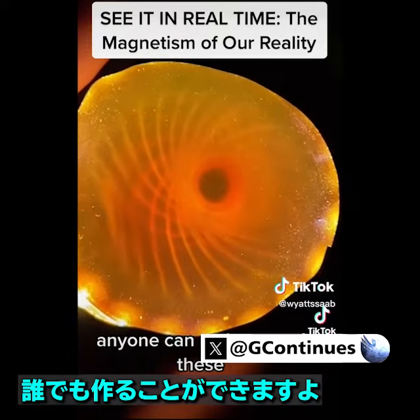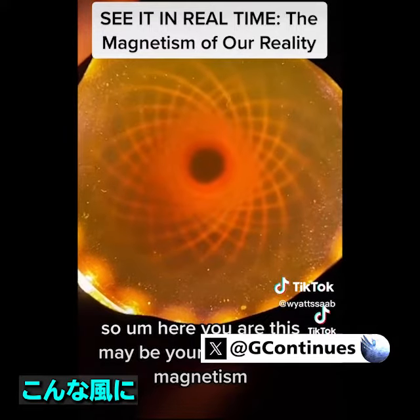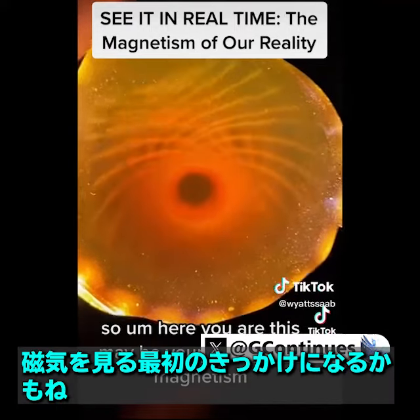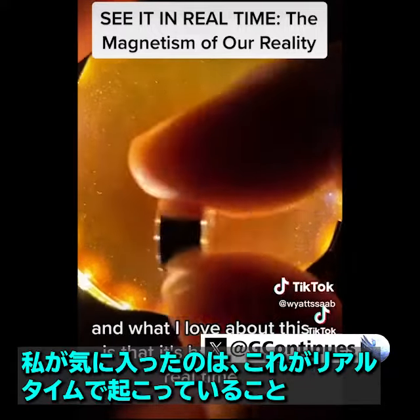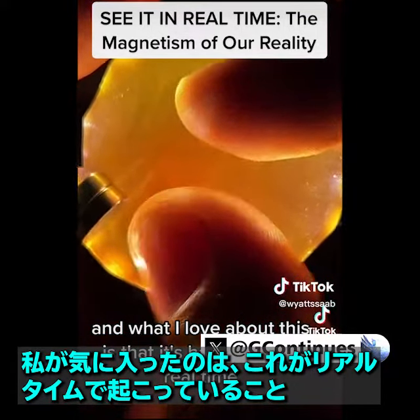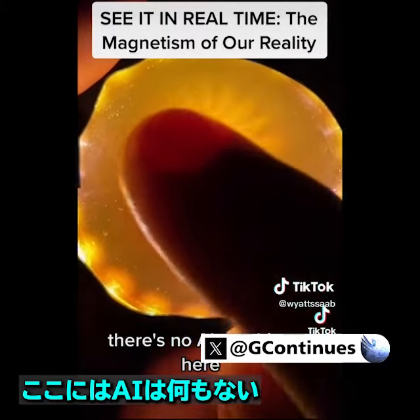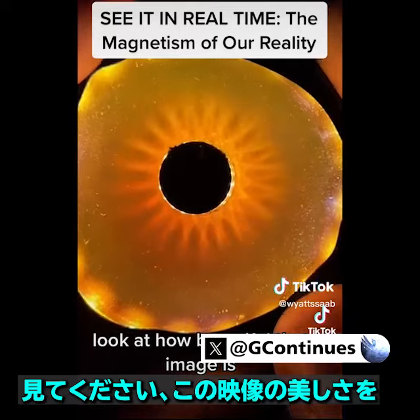Anyone can make one of these. This may be your first look at magnetism. What I love about this is that it's happening in real time. There's no AI anything here. Look at how beautiful that image is.